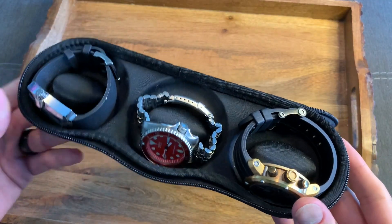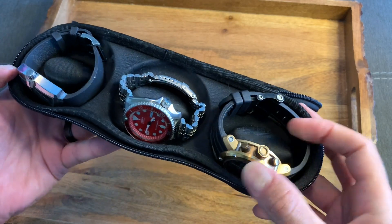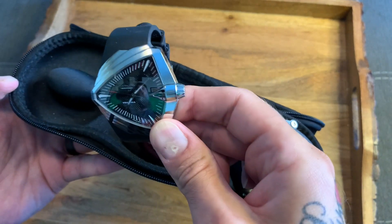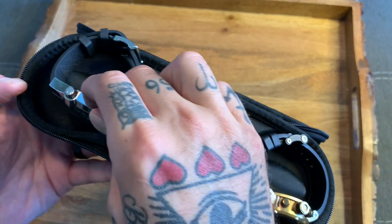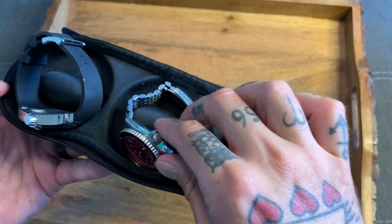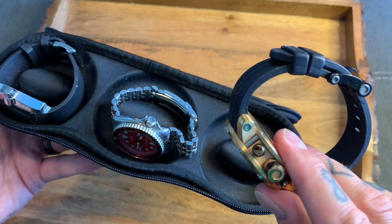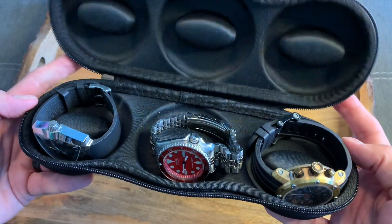Currently I have three watches in here: my TW Steel Grandurtech Rose Gold watch, my Seiko SKX007 with modded dial and bezel, and my Hamilton XXL Ventura. All have different size cases and case designs — the Hamilton is a triangular case, the Seiko has a pretty standard rotating bezel, and the Grandurtech has a big bulky steampunk-style case. But all fit in there very nicely and are very secure.